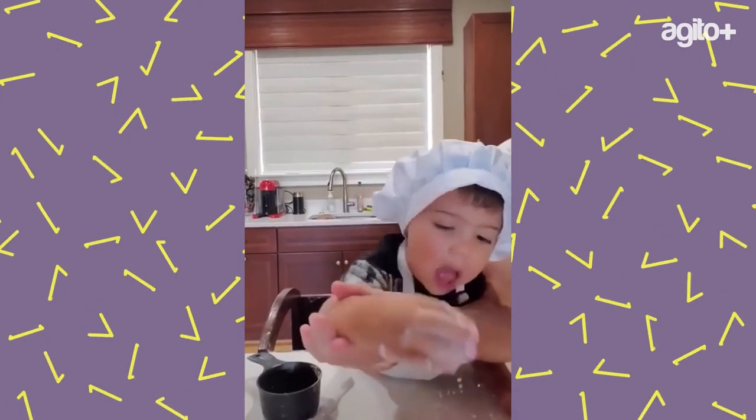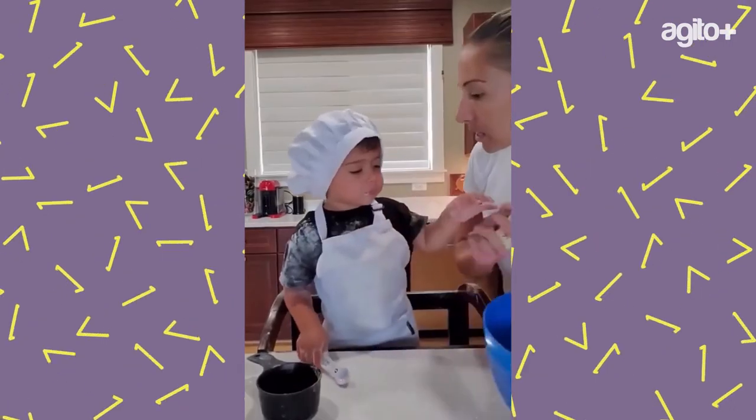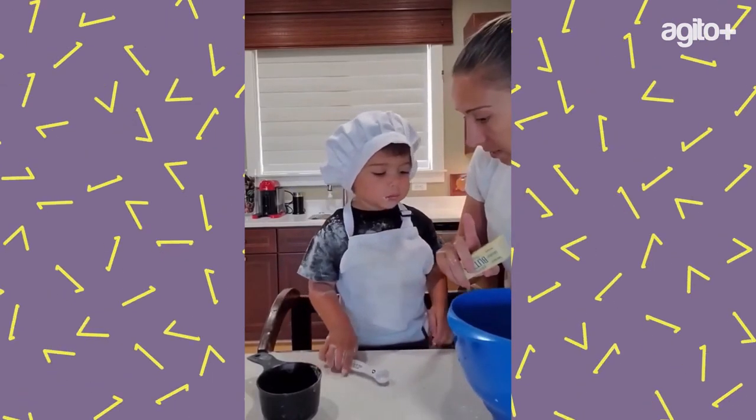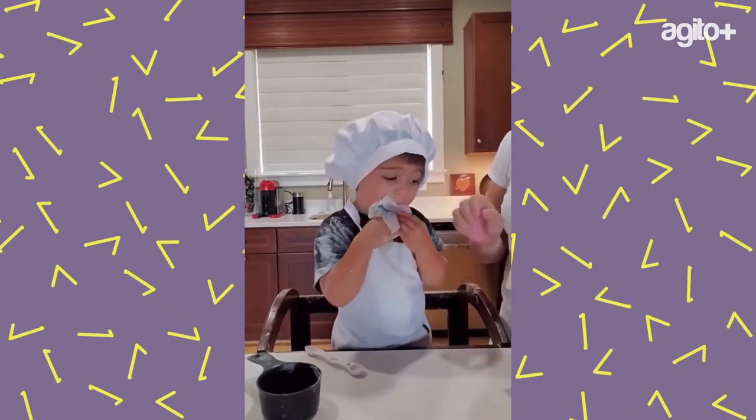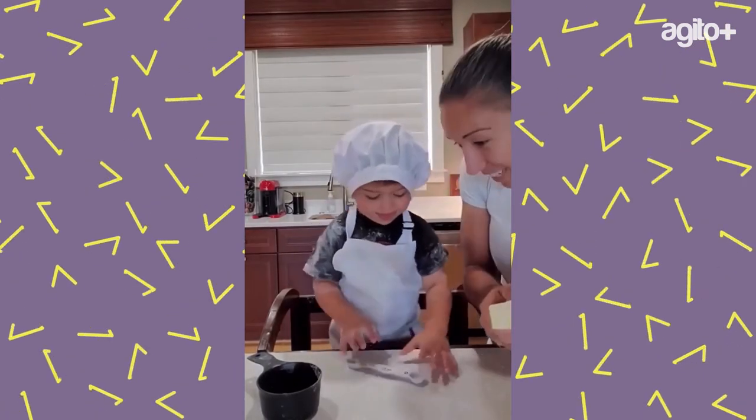Not the flour! Not the flour, dude. Hey listen, don't eat the sugar, okay? Hey, you ready to do it again? Don't eat this in, don't eat it, okay?